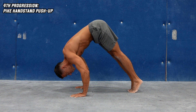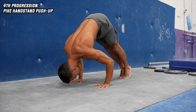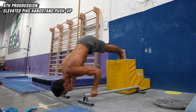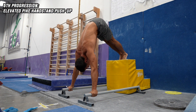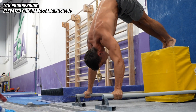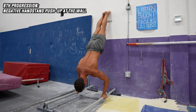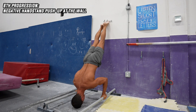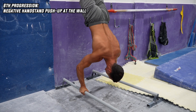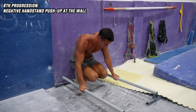The fourth progression is the pike handstand push-up on the floor, which will be a bit more intensive — 15 reps is a good goal before moving on. The fifth progression is the elevated leg handstand push-up, where the intensity will be close to the real handstand push-up — 10 to 12 reps is a good goal. The sixth progression is the handstand push-up negatives facing the wall, which is a great transition between the previous and the full handstand push-ups — 5 reps is a good goal, though at the same time you might be able to do full reps right away.